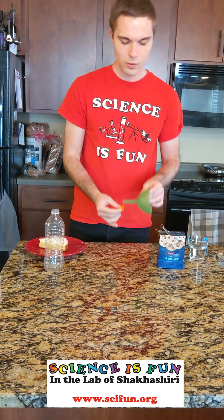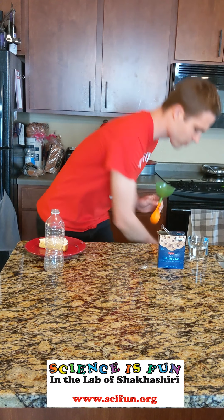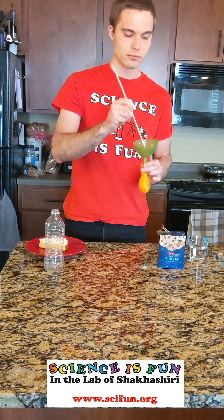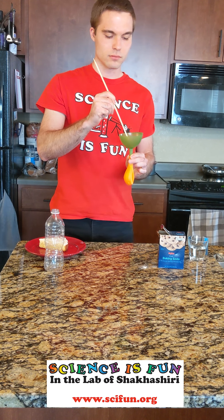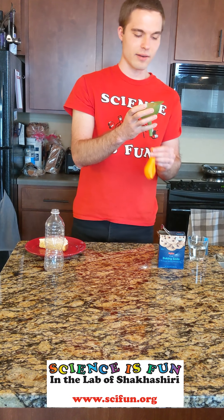First, we'll take the funnel and attach it to the end of the balloon and scoop in some baking soda. Just a few spoonfuls should be enough. If you have trouble getting it in, you can also work it in there using some sort of long utensil. Then once you do that, you can just set the balloon aside for now.